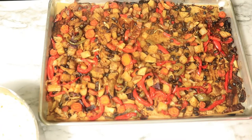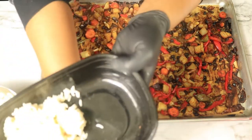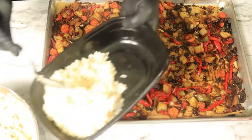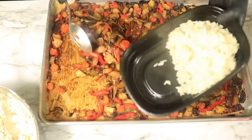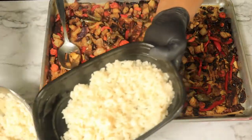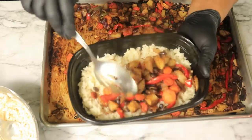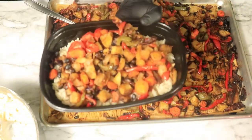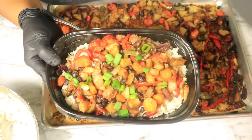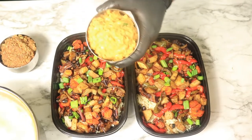After you finish baking your vegetables, you want to get a meal prep bowl. Add some brown rice and your baked vegetables — for the next two days, this will be your breakfast. I'm going to top it off with some green chives, and I've also prepared some refried beans and garbanzo beans to eat with most of my meals.